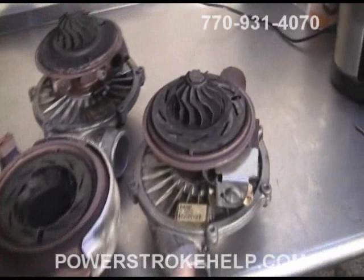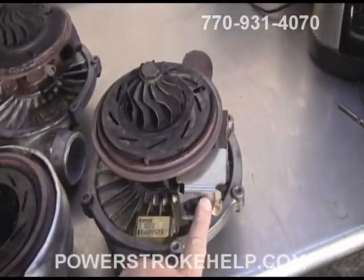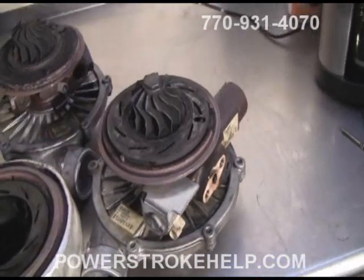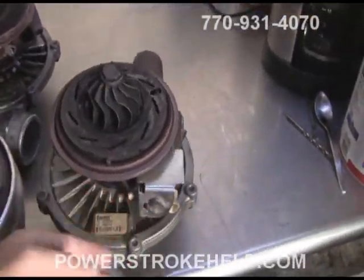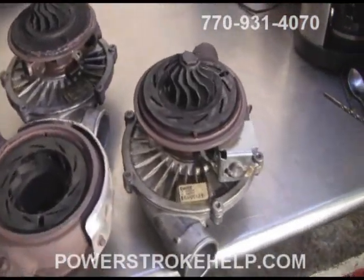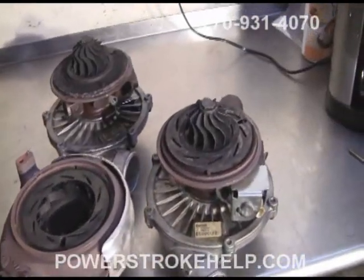As far as failures go, we've seen a bunch of the VGT solenoids go bad. This solenoid is electronically actuated and oil-fired. There's a lot of heat in this area, so it's common for a solenoid — it's just an electrical winding inside there — to go bad. There's an electrical failure that does occur.